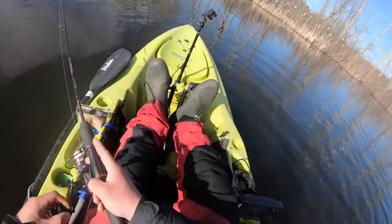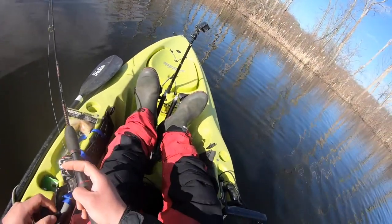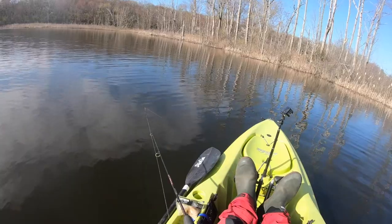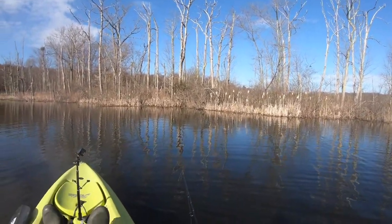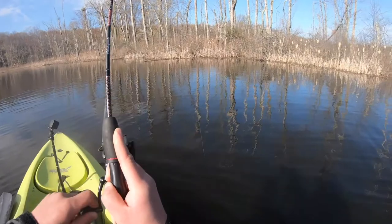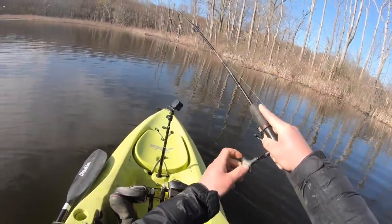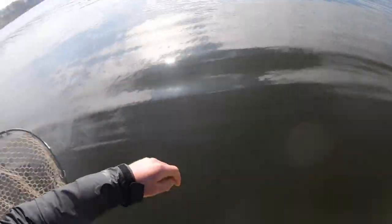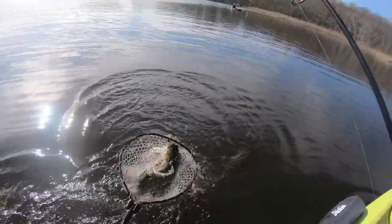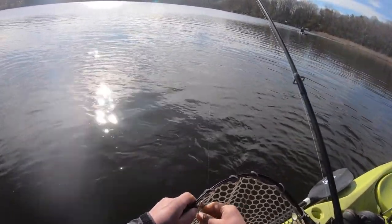It's pretty deep right here — still like 10 feet where I'm at, must drop off pretty quick. Oh yeah! Good fish too. Not bad. Woo — he just popped off. That is a good fish, not terrible. Two-pounder.